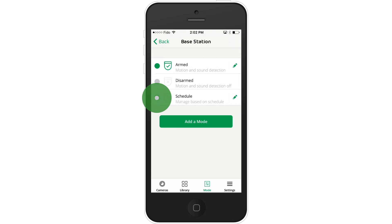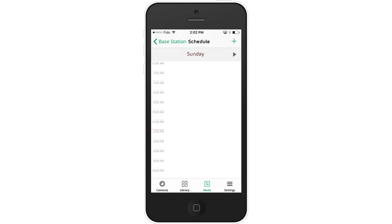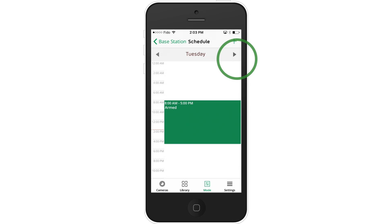But instead of having to change modes every time you leave and return home, you can automate your system by using schedules. Scheduling allows you to automatically turn your modes on and off by the time of day or the day of the week. The default schedule is optimized for a typical Monday to Friday workweek and will trigger armed from 8 a.m. to 5 p.m. and disarmed from 5 p.m. to 8 a.m.